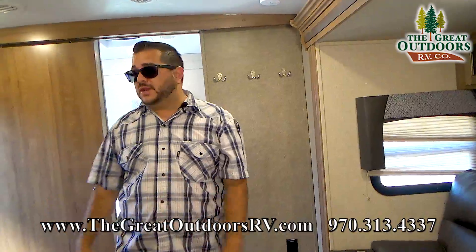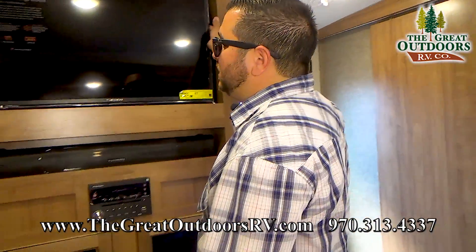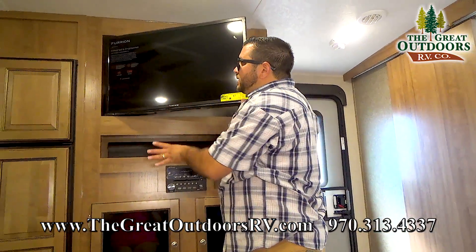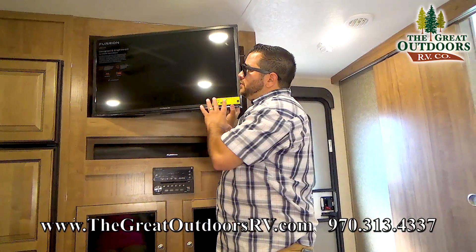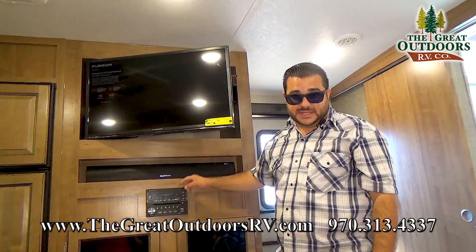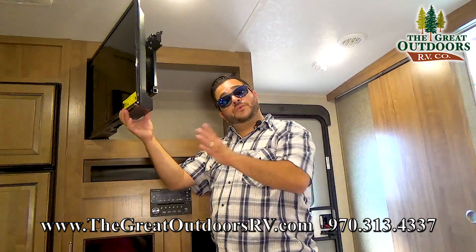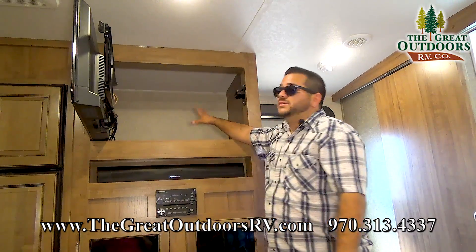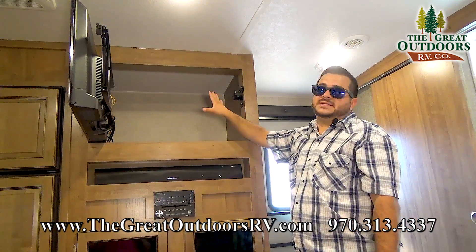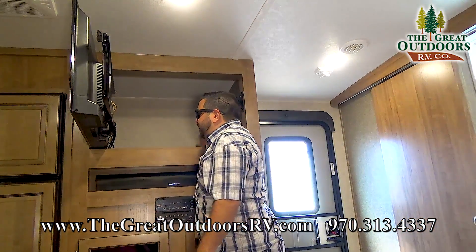Over to the entertainment area, you have a pretty nice Furion TV. The thing about Furion is they will do a vibration test, cold climate testing, and a high temperature test for it. It smart links over to your Furion IRV Technologies stereo system. Furion is a good option for the mobile market — that's why Rockwood picks them. You have a nice big storage back here — a little hidden, almost like a secret holding area. It's plenty of storage — I can barely reach the back wall.